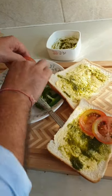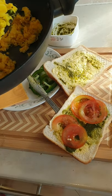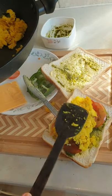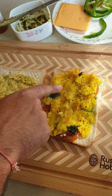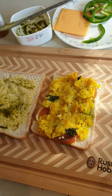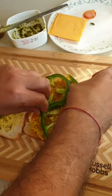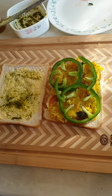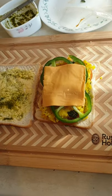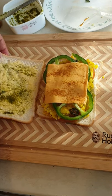Now we'll put some tomato slices, then our masala on top. I'll add some chaat masala on top, then green pepper and a slice of cheese. I'll also add some frankie masala — since I don't have sandwich masala — just to give a bit of tangy flavor. And that's it, this is done.